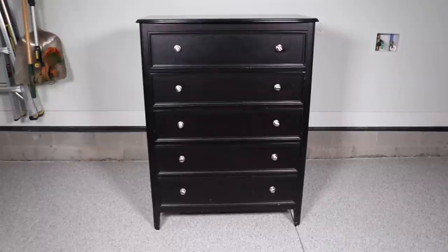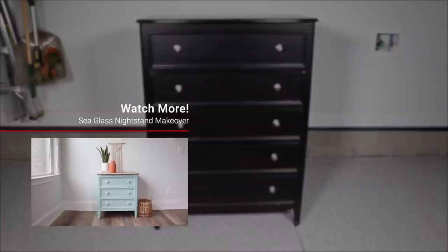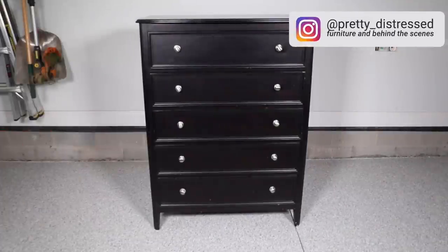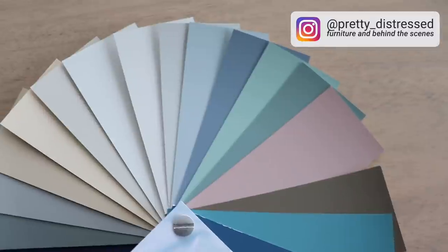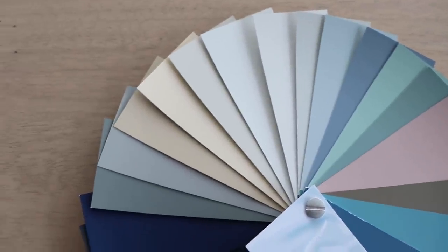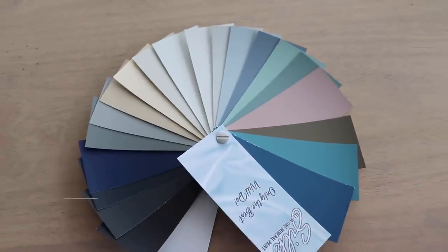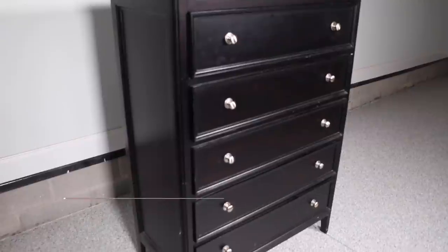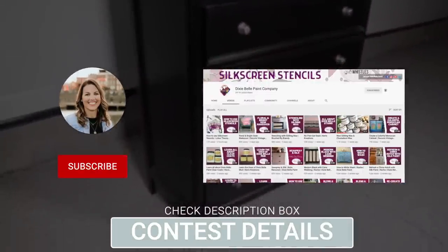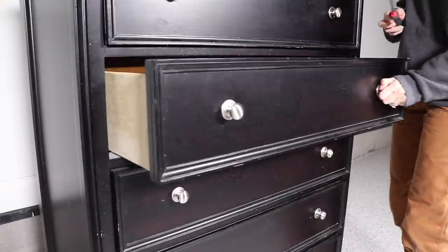Here's my piece that I'll be working on today. This is the sister piece to the nightstand that I did last week, and I'm going to be trying out Silk All-In-One paint for the first time. This is a new paint line brought to you by Dixie Bell Paint Company, who is sponsoring this video. They will be giving away a $100 credit to their website — just comment below what Dixie Bell product you'd like to try, and make sure you're subscribed to this channel and Dixie Bell's YouTube channel to be entered.